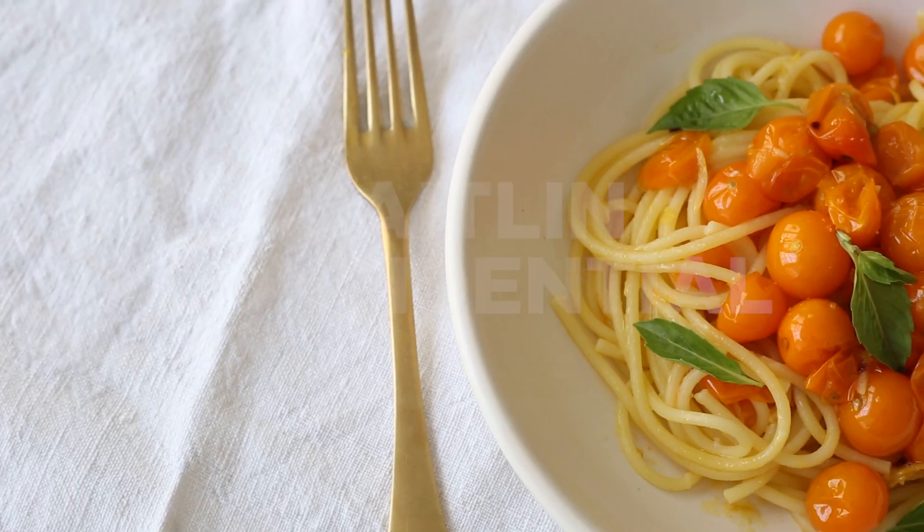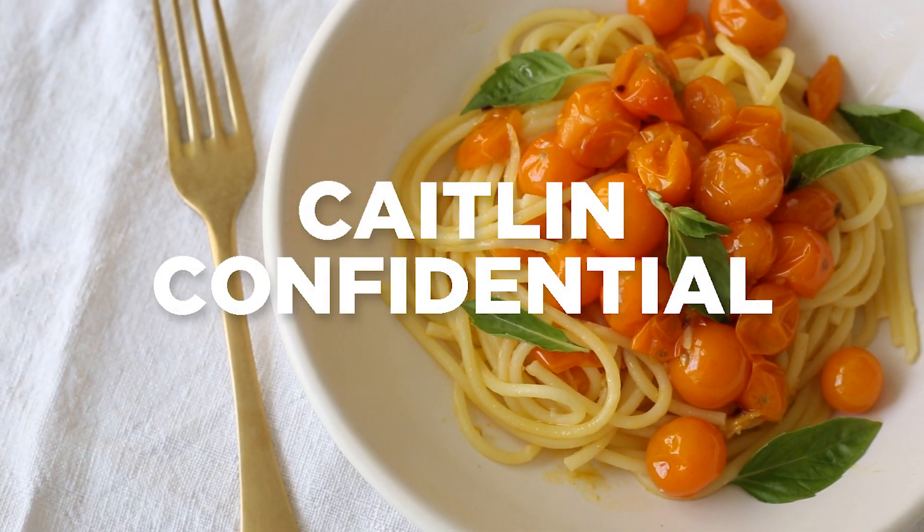So I hope you enjoy. The recipe will be down below and I will see you next time with a new recipe. See you next time.